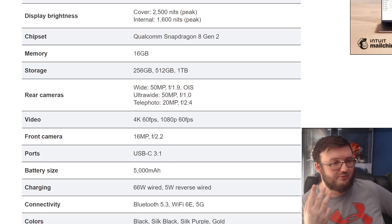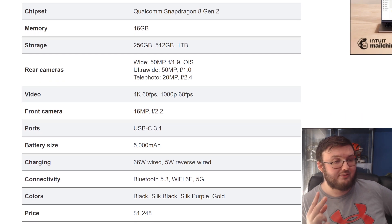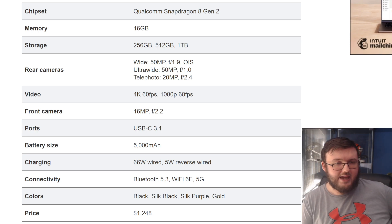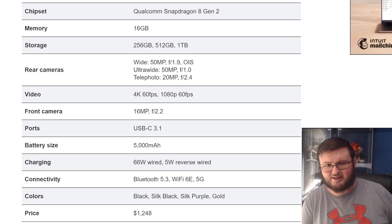It comes with three different storage size options. It has a 50 megapixel main camera and a 20 megapixel camera. Video can shoot 4K 60 FPS and 1080p 60 FPS. The Z Fold 5 can do slow motion up to 960 frames per second, which is actually crazy.